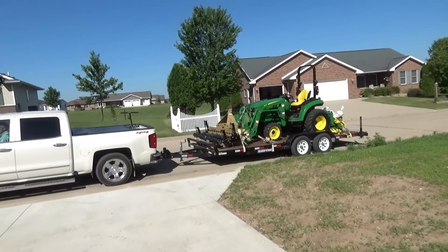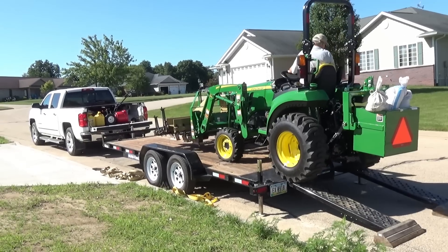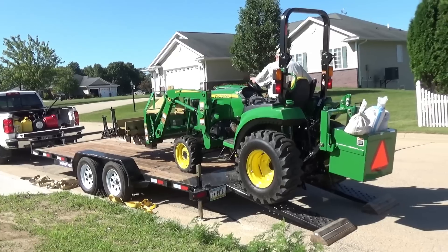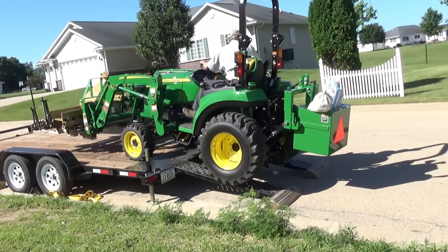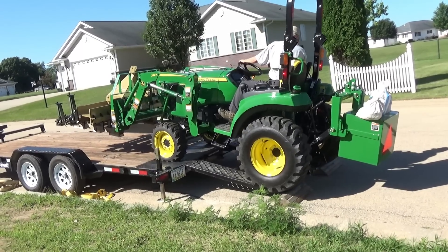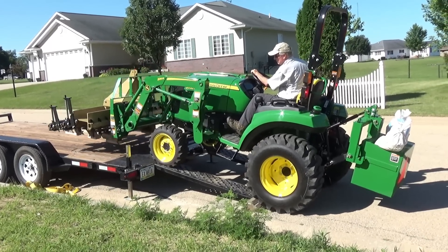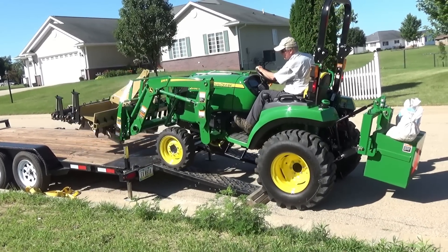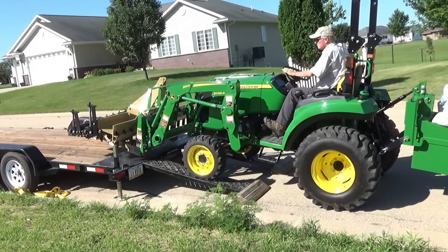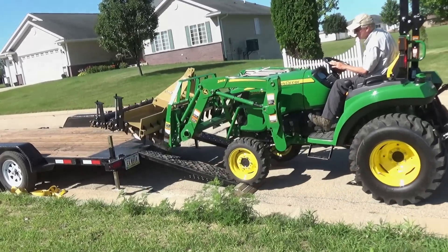Here we are at my buddy's house in Cascade, Iowa. I put the pulverizer at the front of the trailer. When loading at my house, the trailer was very flat and the length of the pulverizer on the tractor kept hitting the ramps. So I just disconnected, put it on a pallet, loaded it with the forks, and it worked out just fine. I'm using the ballast box here to counterbalance the load and it's working terrific.